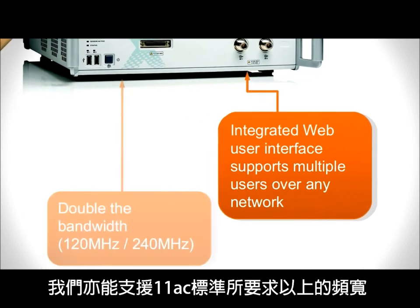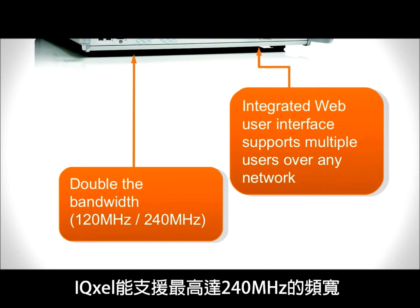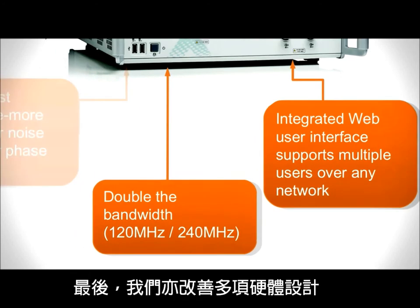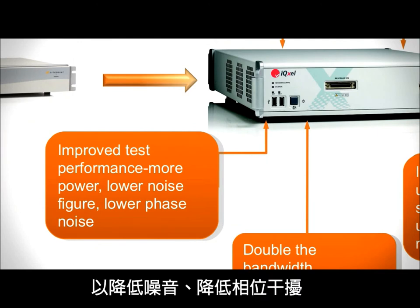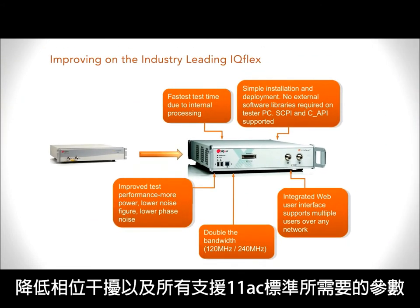We are capable today to support more than enough bandwidth required by the new standard 11AC. IQXL is capable to support up to 240MHz bandwidth in order to cover all the 11AC requirements in terms of 80 and 160 bandwidth. Finally, we have been able to improve different aspects of the hardware design, improving our noise figure, lowering our phase noise and other parameters that are required to support the new 11AC.